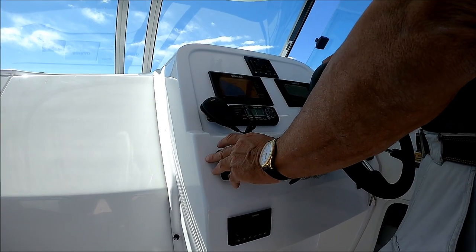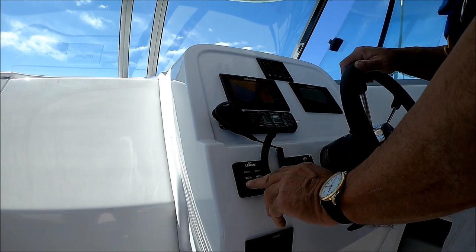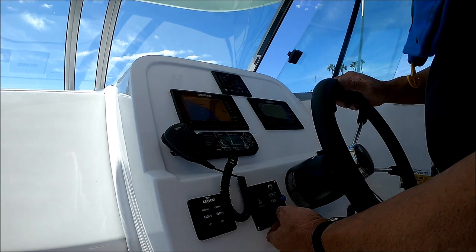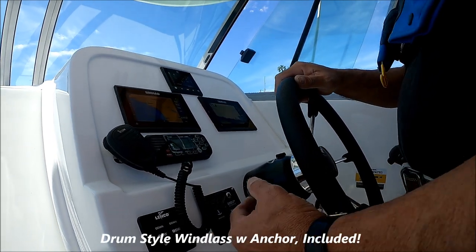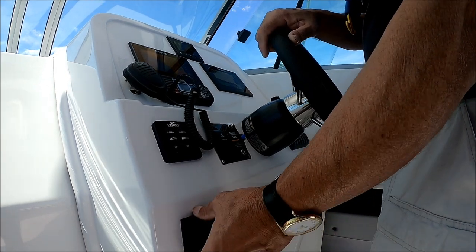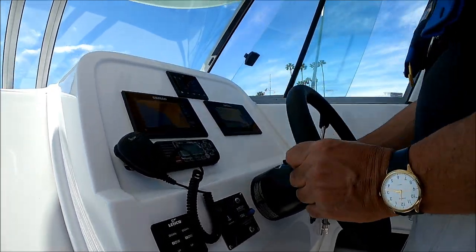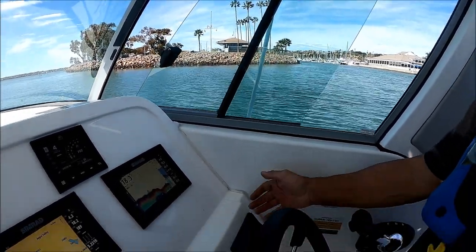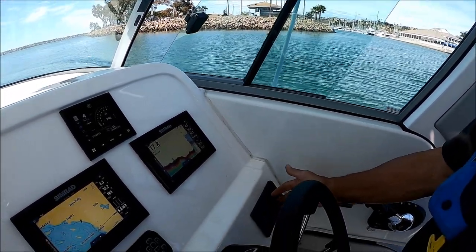Down below here I have my trim tab levelers — a great feature — and my windlass with the breaker right here, so I don't have to hunt around the boat for it. I've got the all-important Fusion stereo, a USB port to charge my phones, and all my switches right here.